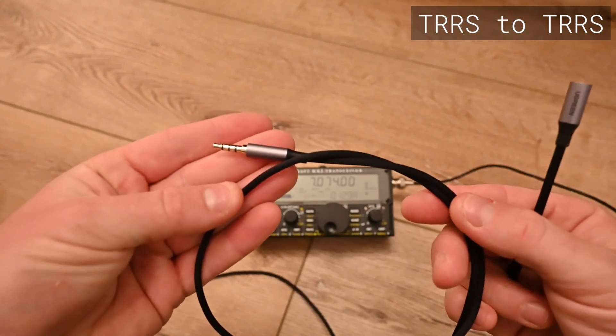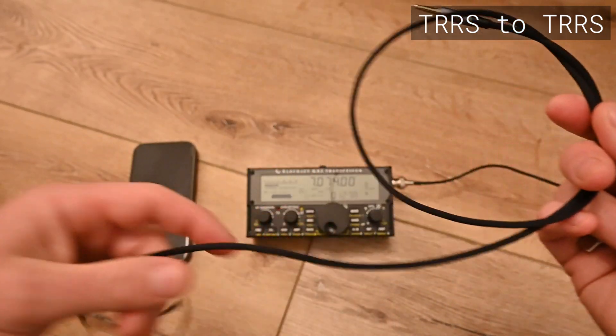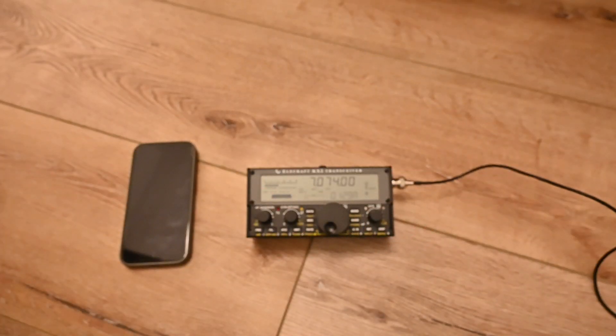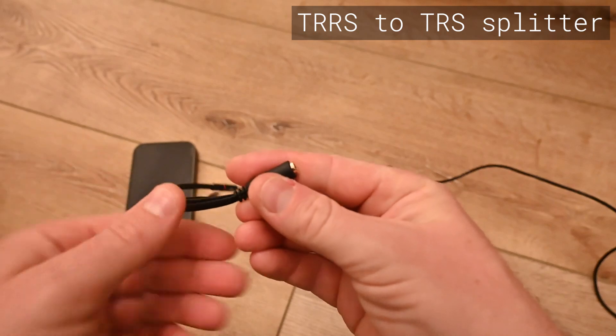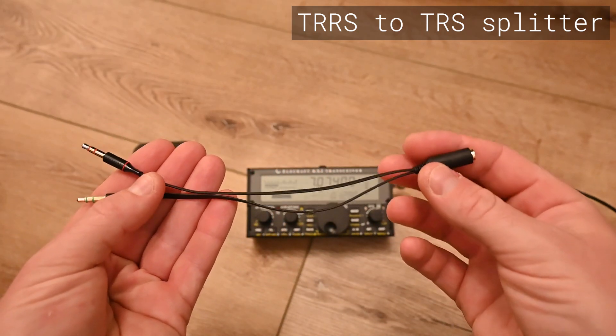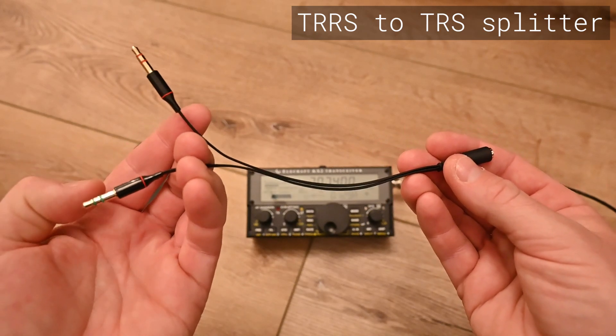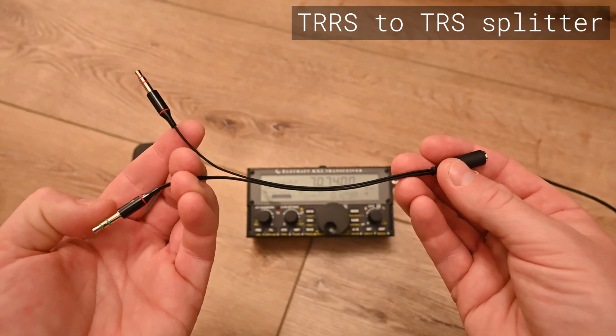The second part of this cable is a very standard TRRS extension cable. And then the third part of this cable is a TRRS to TRS-TRS splitter. This converts that single cable into an audio in-channel and an audio out-channel for the KX2.